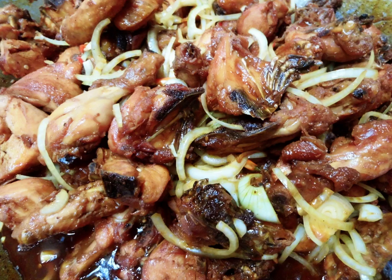The Malay ayam masak kechap is different from the Chinese version of soy sauce chicken, as the chicken meat is cut into pieces and mixed with its own spices.